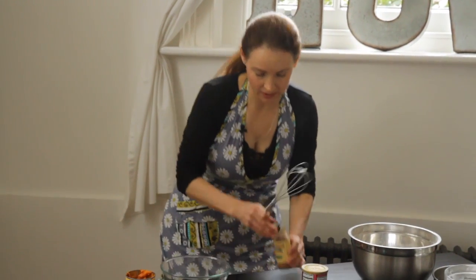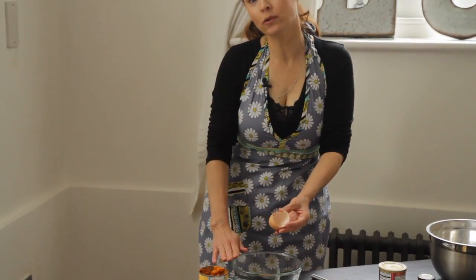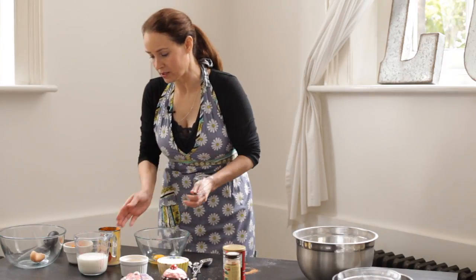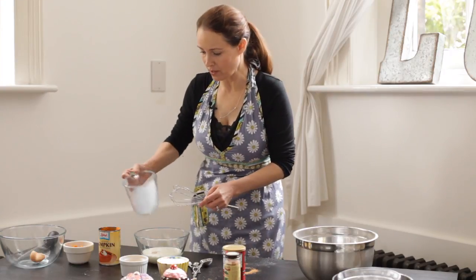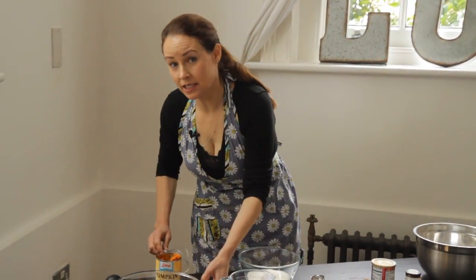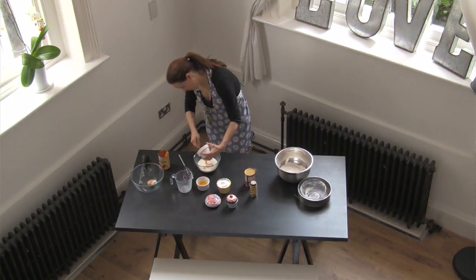Then we're going to mix the wet ingredients. We'll start with one egg — I always like to break it on the table as opposed to on the bowl, so if a little piece of eggshell got in there, that would be a bit awkward. Then we're going to put in a cup of whole milk. If you don't like dairy and you want to use almond milk, you can do that as well. I've already measured out the pumpkin — it's six tablespoons of pure pumpkin. If you're weighing it out, it's about 100 grams. Put that in there and mix it together.